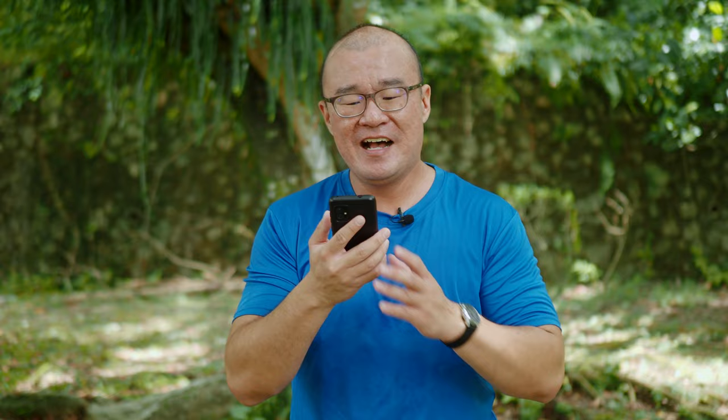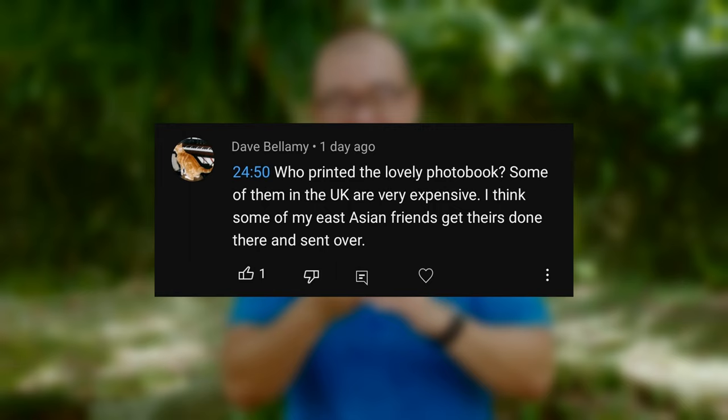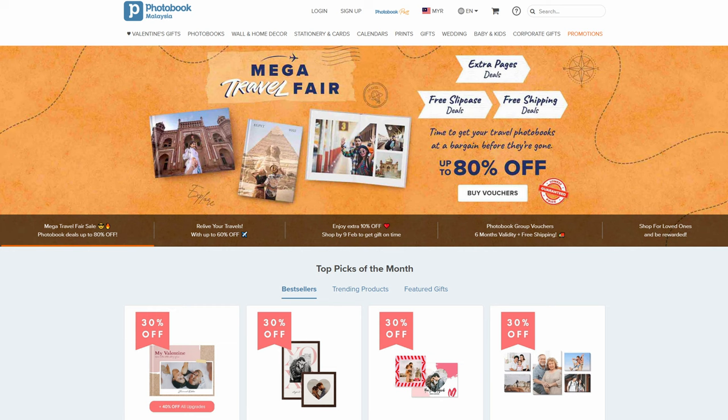Dev Bellamy asked: who printed the lovely photobook? Some of them in the UK are very expensive — I think some East Asian friends get theirs printed there and sent over. The photobook I showed in that video was printed by Photobook Malaysia. Yes, there is a website called Photobook Malaysia. I've been printing my photobooks there for many, many years — prints for my clients, large photobooks with hardcover lay flat for wedding couples, both pre-wedding portraits and actual day wedding photography.